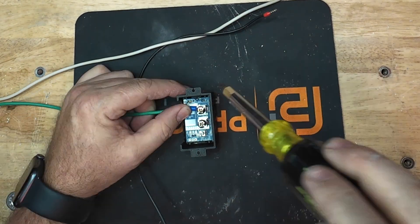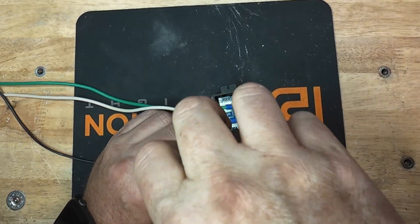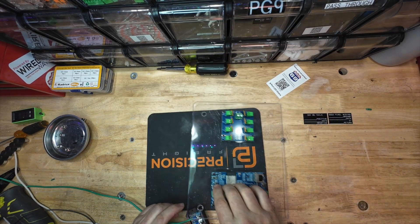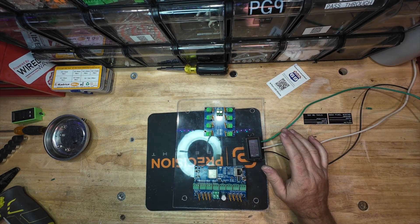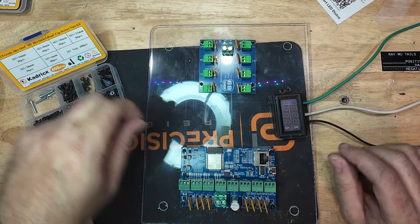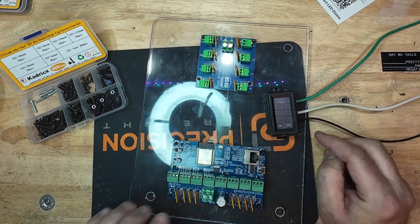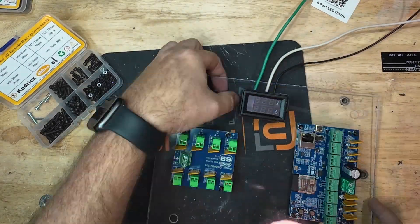So what exactly is an ammeter? In simple terms, it's a device that measures the current flowing through your circuit, measured in amps. When it comes to LED displays, keeping an eye on your current draw is critical. Exceeding your controller's or power supply's capacity can lead to overheating, damage, or even failure. So we're going to avoid that by having this ammeter in place.